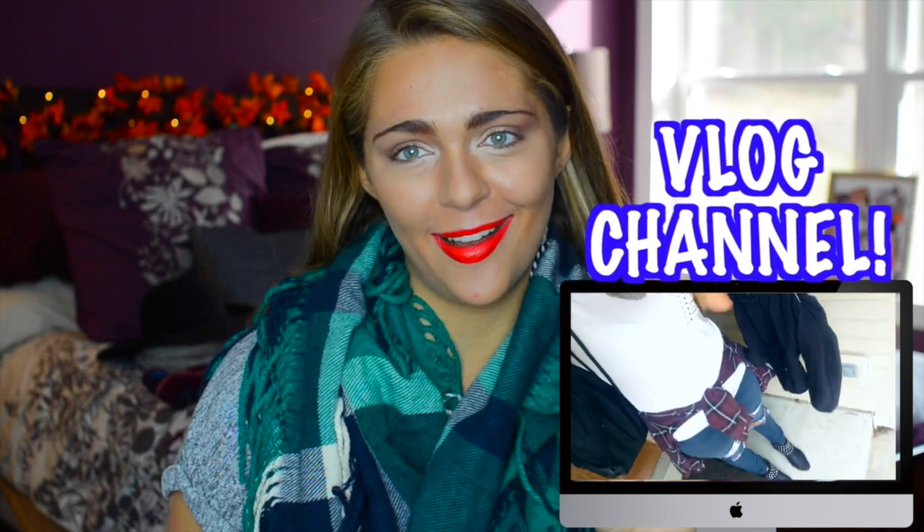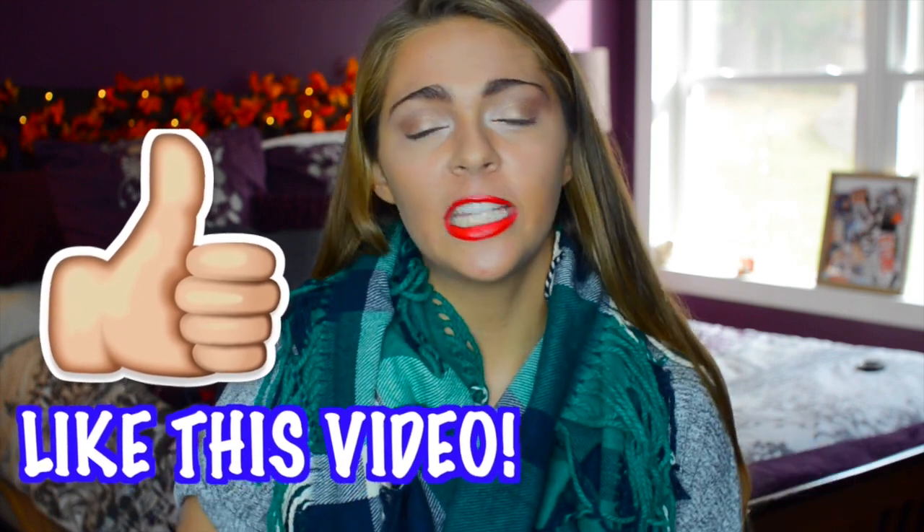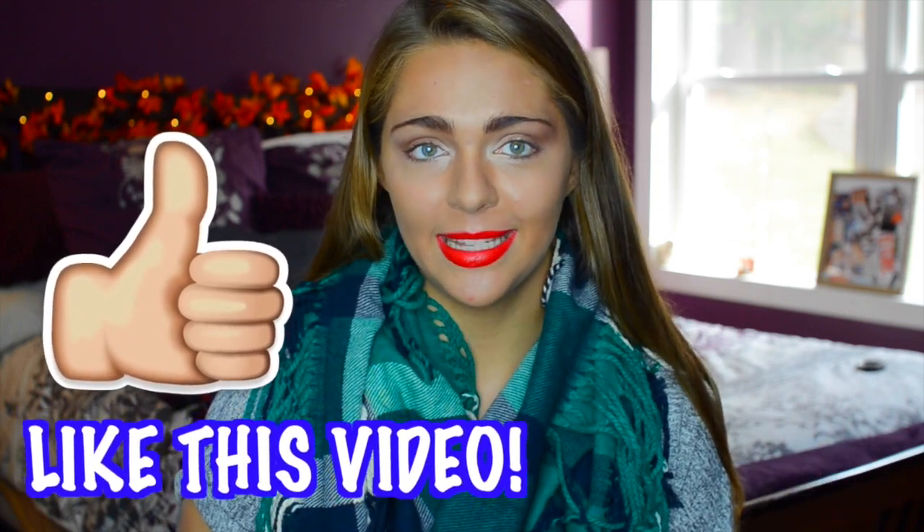Hello everyone, it is Nicole and today I am doing a Fall Breakfast Ideas video. Now this video will get you hungry — fair warning, I got so hungry making this video, just a little heads up. It is also a collab with my new friend on YouTube, Fabs Creations. I'll have her video link down below. She is doing three last minute Halloween costume ideas, so here is my Fall Breakfast Ideas.